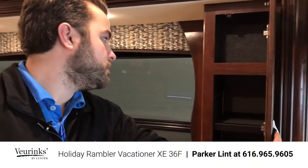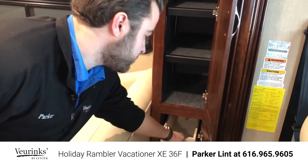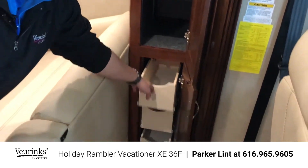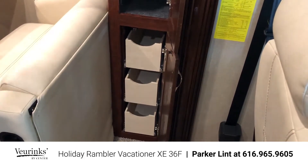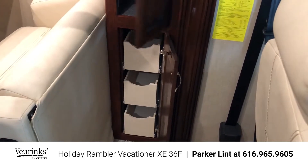Coming over here, more storage. You're going to have a nice pantry here with adjustable shelves. Down here these are actually pull-out drawers and you have three of those throughout. So you've got adjustable shelves and pull-out drawers — a good chance for you to strategize where you want to put everything.